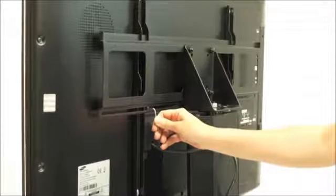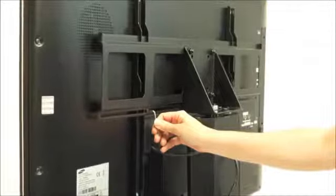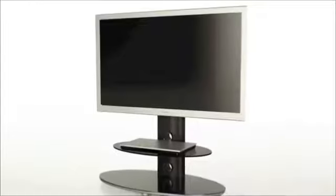Finally, hang your screen onto the bracket plate and secure in place using the small screws provided. And your stand is complete. Thanks for watching. Take care.